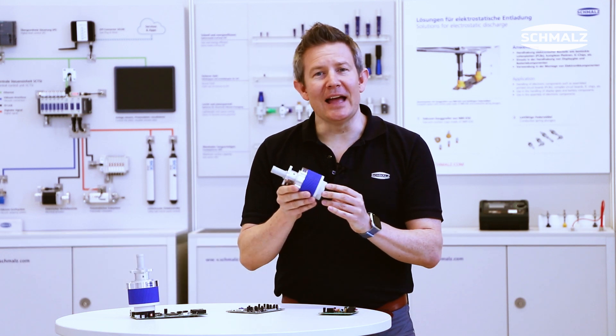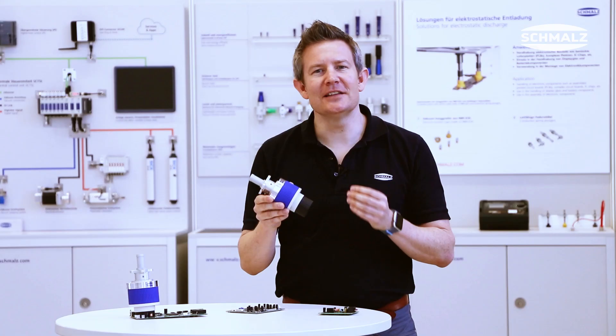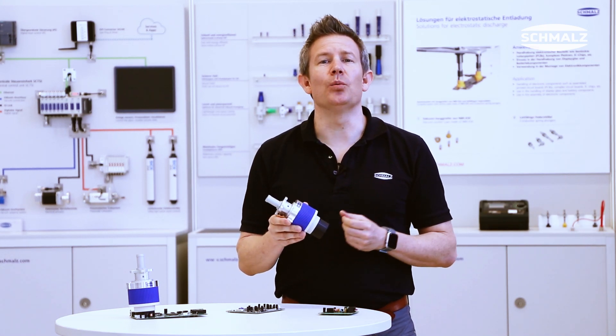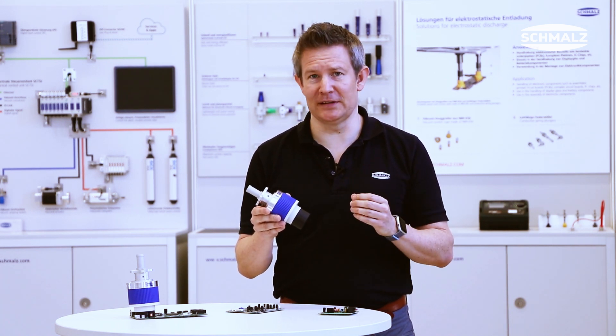What is new in the world of electronics at Schmalz? The new SCG HSS gripper for highly structured surfaces, based on the already well-established Schmalz SCG high-flow gripper series.